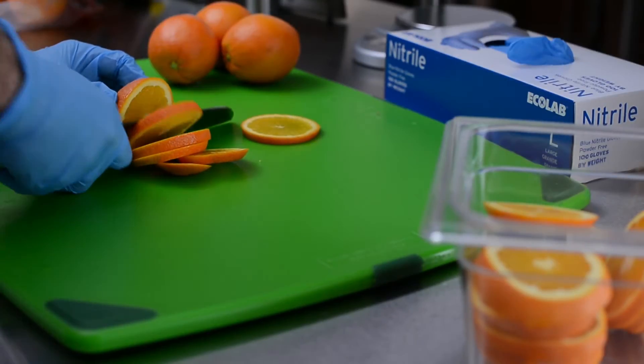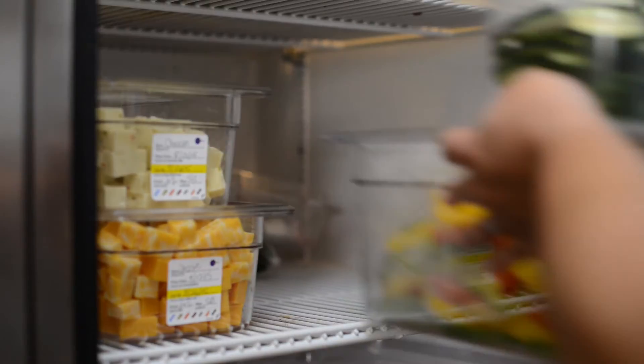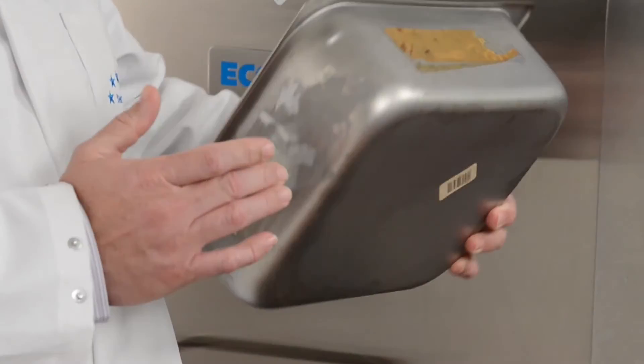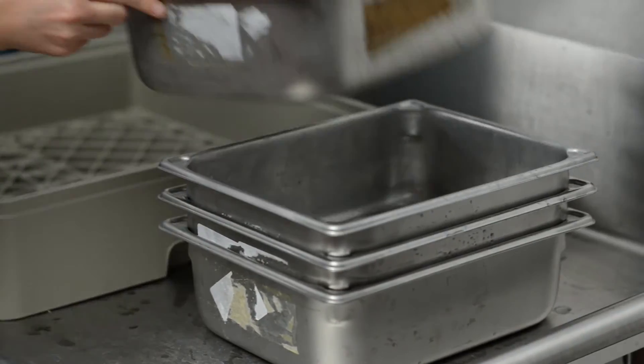According to the FDA Food Code, foods prepared in a food service establishment must be clearly marked with the use-by date, and all reusable food containers must be free of any adhesive residue, which can harbor bacteria and increase the risk of cross-contamination.